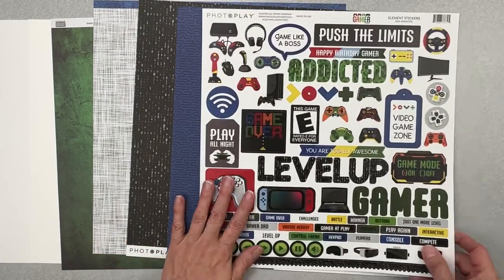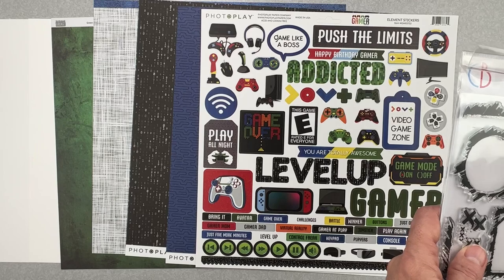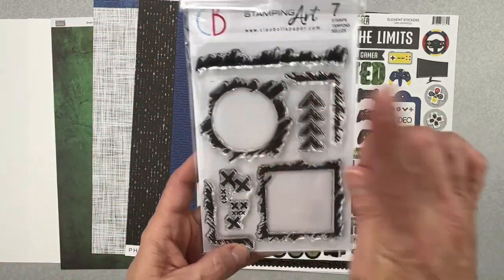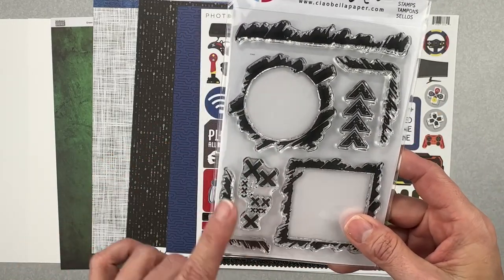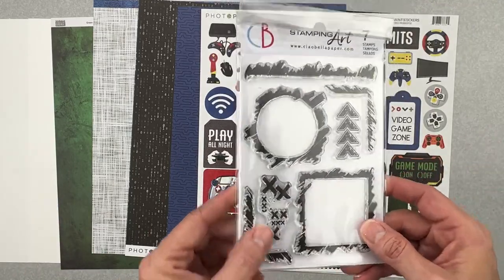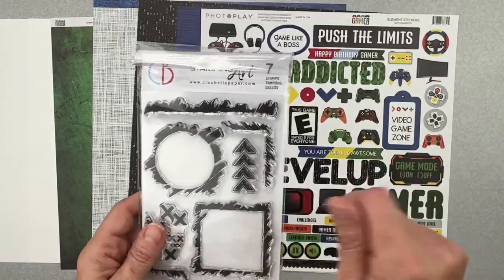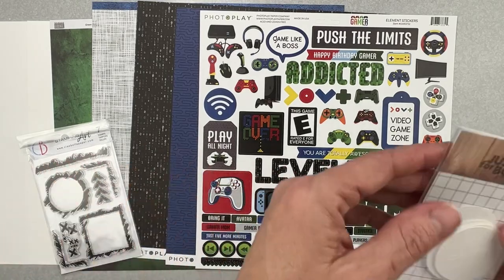With this kit we also have a stamp set from Ciao Bella Paper Stamping Art — seven stamps including a circular one, a square one, corner-like directional bits, and a bunch of X's. Really good for a mixed media vibe. The X-mark almost looks like an updated version of a coffee stain — very cool scribbled-out look.